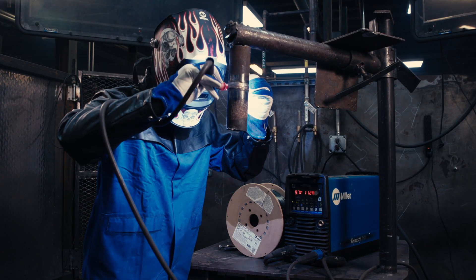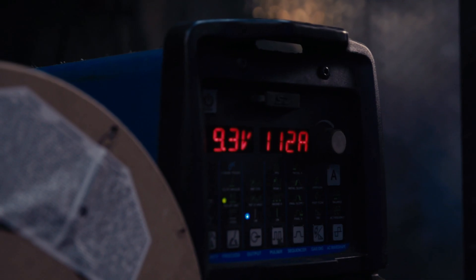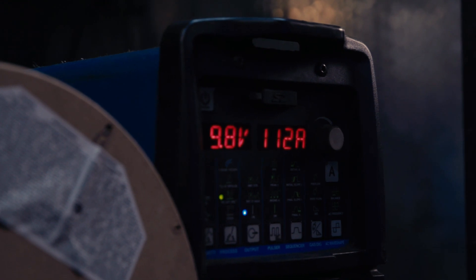At Tulsa Welding School we do have the Miller 280 DX welding machine, a very nice new machine. It's a small machine and it is digital push button on the surface. Very easy to operate.